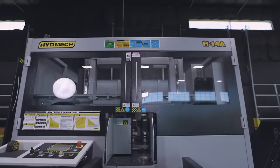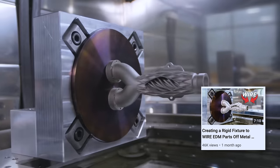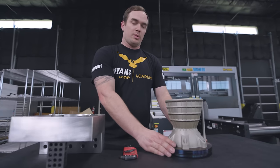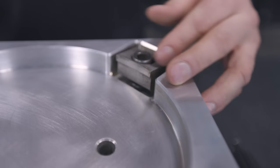We're over at the Hydmec saw. We've got our fixture here. I'm sure you guys recognize this fixture from wire EDM videos that we've done, but this is actually gonna work perfectly for the saw because our build plate is round and it'd be difficult to hold otherwise. We can easily throw it in our fixture, clamp on the sides, and cut our part off.